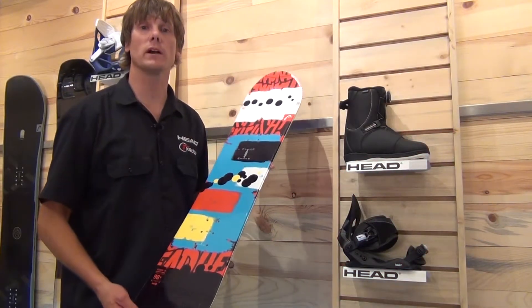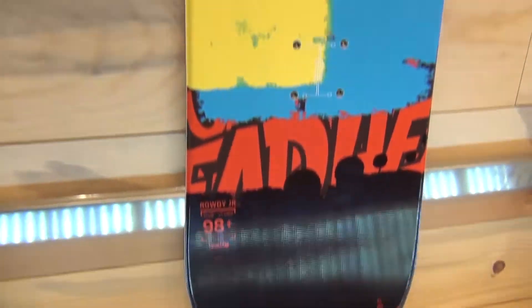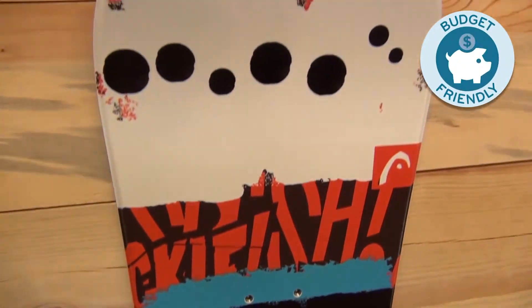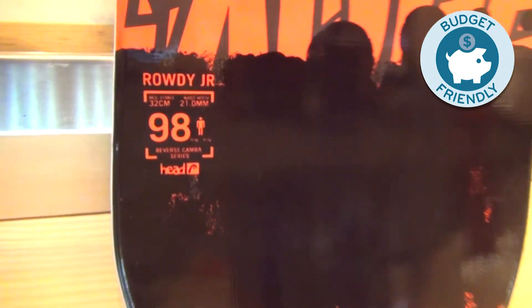Hi, I'm Davey Kammer, the Head Snowboard Product Manager, and I'm here today to talk to you about the Rowdy Junior, our little Grom board. It's a super sick board. It comes in sizes from 90 all the way up to 138.